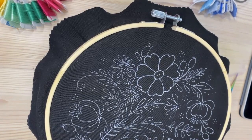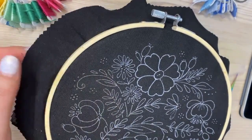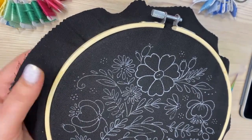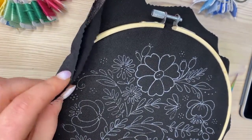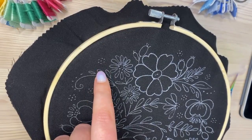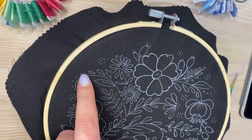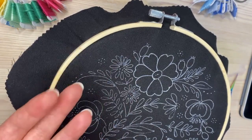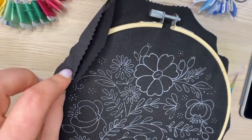The fabric is Batiste — it's a delicate cotton fabric — so I'm using one more layer of cotton on the back, stitching through two fabrics. This works like a stabilizer. The Batiste is a little bit transparent, so when I jump from one spot to another, the threads won't be visible on the front side. That's why I'm using two layers right now.